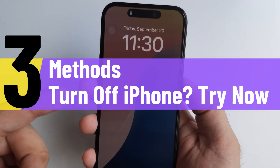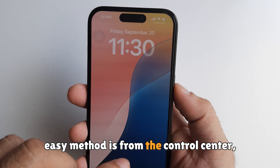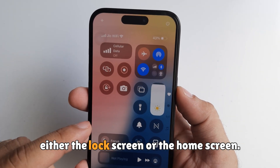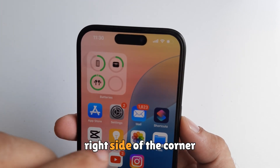Here are three methods to turn off iPhone 16. The first easy method is from the control center, either the lock screen or the home screen. Open the control center from the top right corner.